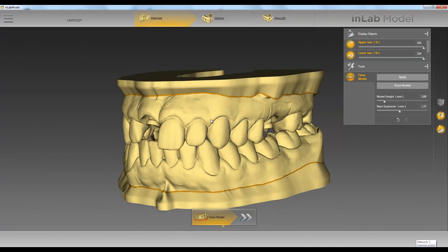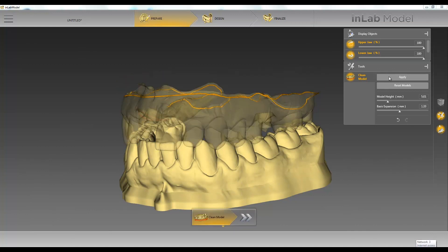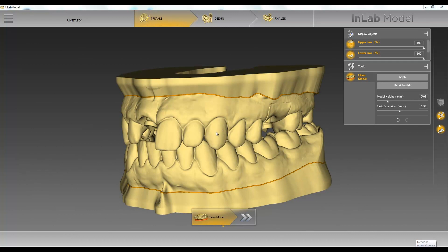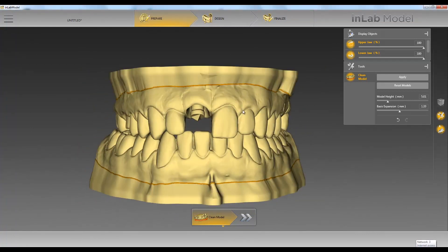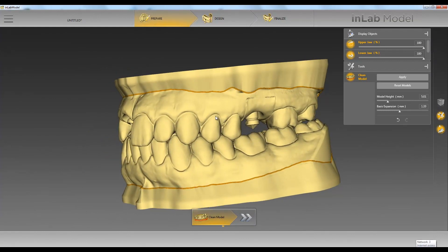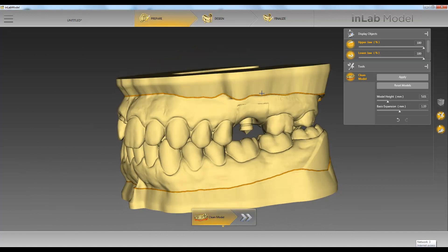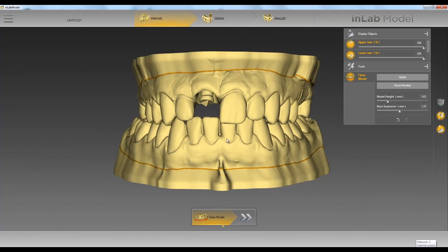That's not a big deal — at any time you can just come over here and make it a little bit taller and hit apply. As you can see, now our model is even taller. You can make it as short or as tall as you want. The only time you want to make it taller is if you have an analog that needs to be placed. Now that we've prepared our model using the clean model step, we can go to the design phase in the next video. Thank you very much.